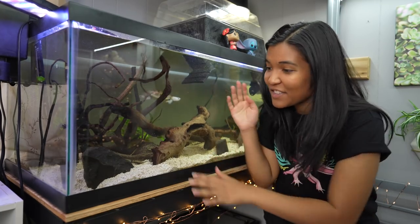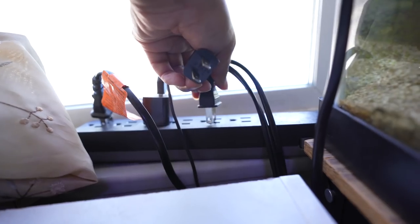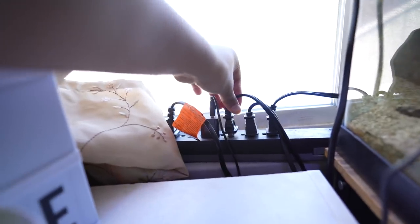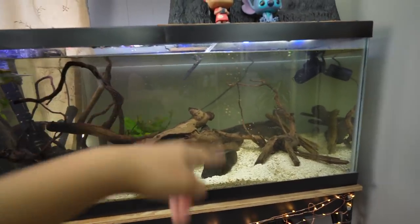The tank is filled back up, so I'm going to go ahead and plug everything back in and get the filter started.